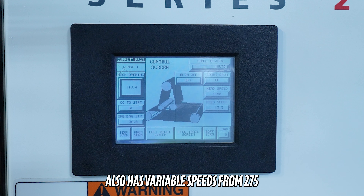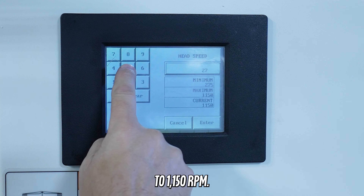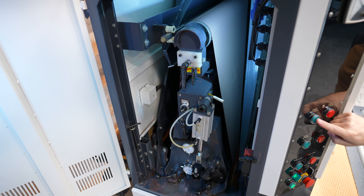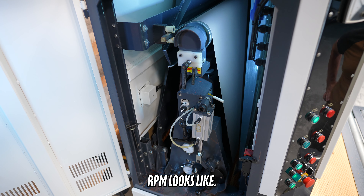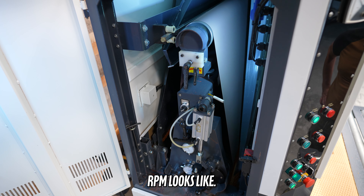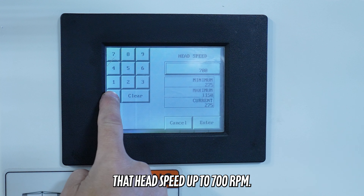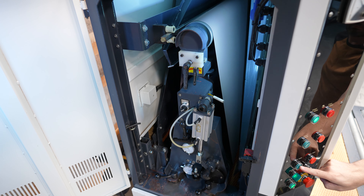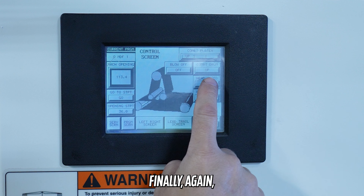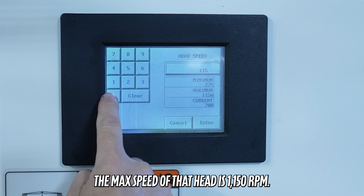The head also has variable speeds from 275 to 1150 RPM. This is what 275 RPM looks like. We are going to move that head speed up to 700 RPM. The max speed of that head is 1150 RPM.